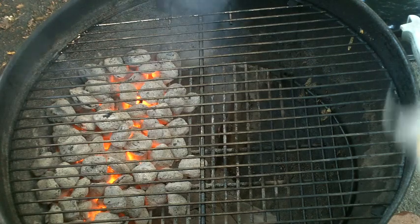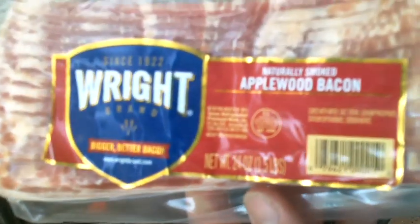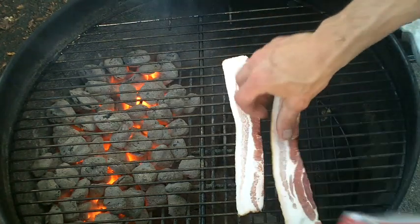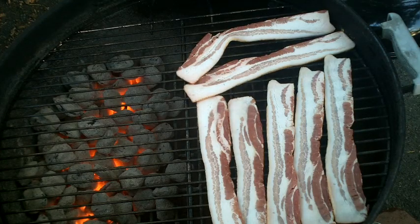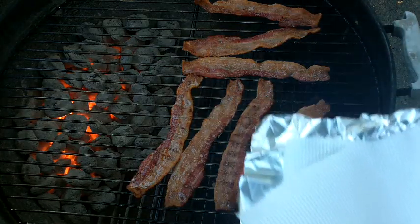Hey guys, today we're gonna make a sandwich for the Ballistic Barbecue contest. It's gonna be a pretty easy sandwich. We're gonna start with some Applewood bacon and put it in direct heat. I got about six slices on there, putting the lid on and just letting it cook. Alright guys, there's that bacon — let's pull it off.